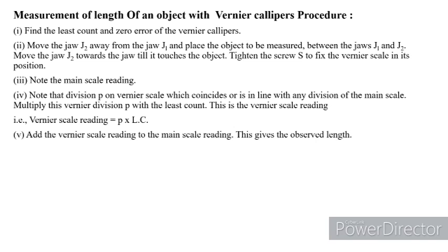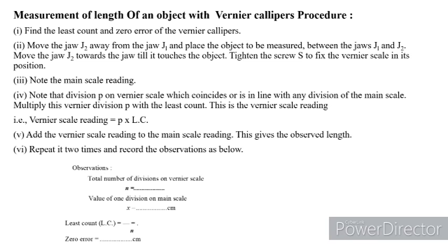Add the Vernier scale reading to the main scale reading to get the observed length. Repeat this procedure two or three times and record these values in the table, noting the total number of Vernier divisions, value of one main scale division, least count, zero error, main scale reading, Vernier scale reading, and which Vernier division is coinciding.